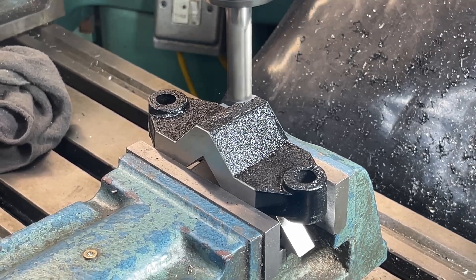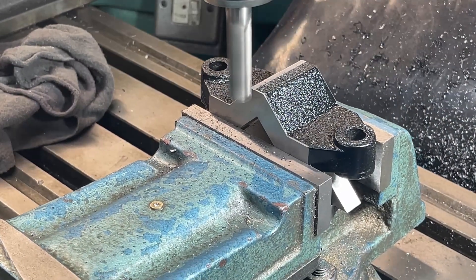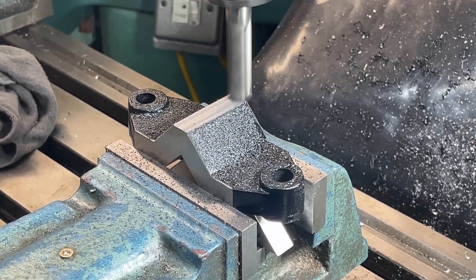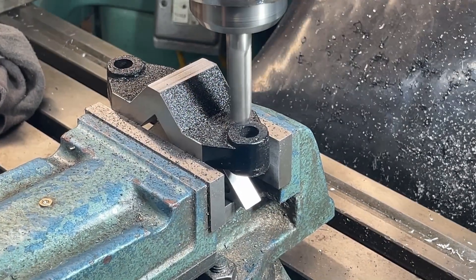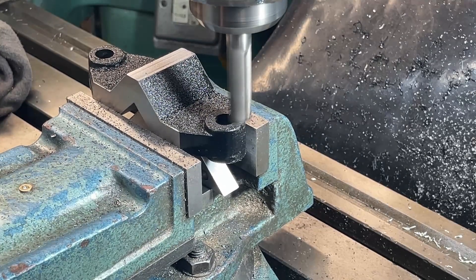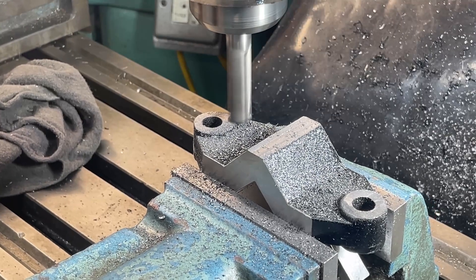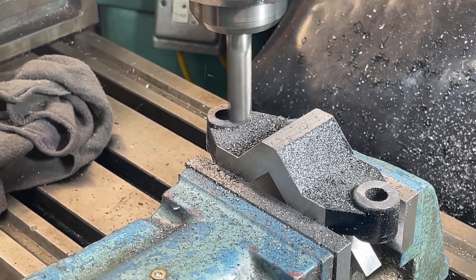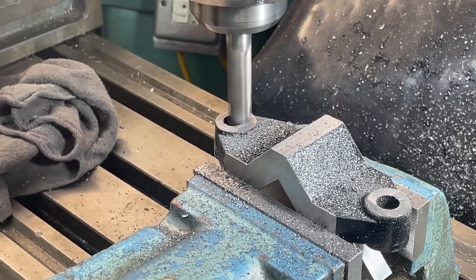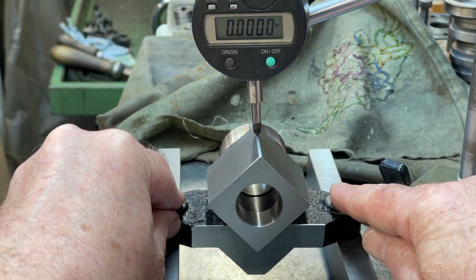Machining this face extends the range of sizes that the clamp can be used for. The bolting faces are then brought to the same height. The valve is then flipped over and the other side brought parallel. A quick check shows that the V groove is true to the new bolting faces.